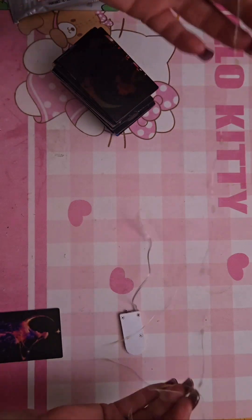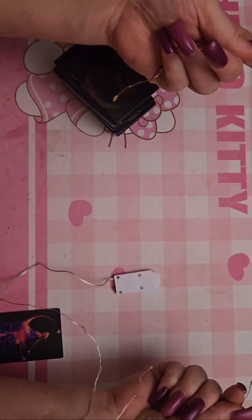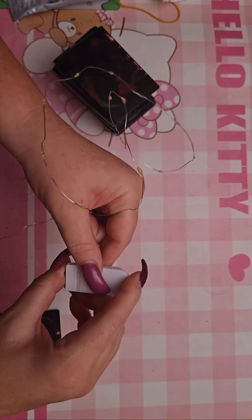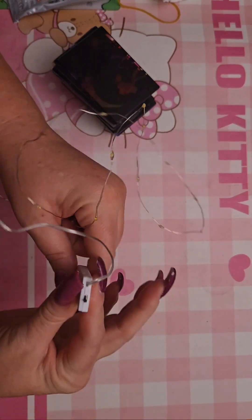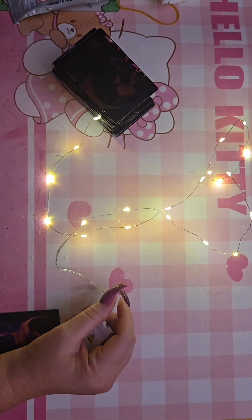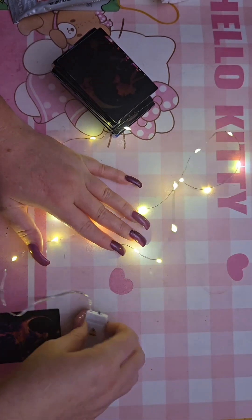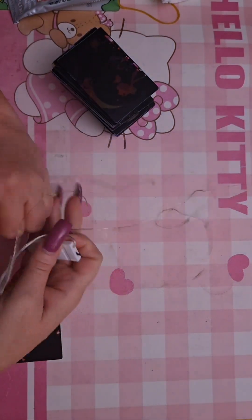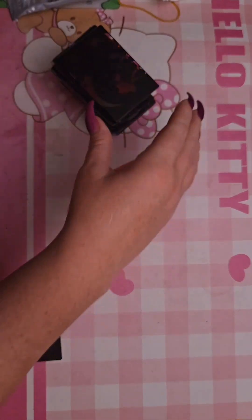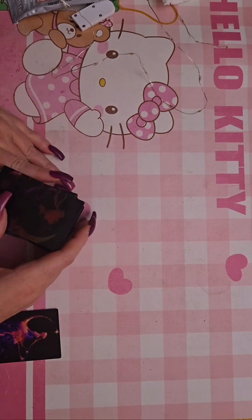They're only like three feet so I can easily put them on the inside. I got the cool white and I was thinking about making like a little pocket on the inside - I'll figure it out. The reason I really wanted to do this is I got the most beautiful Sailor Moon acrylics ever.